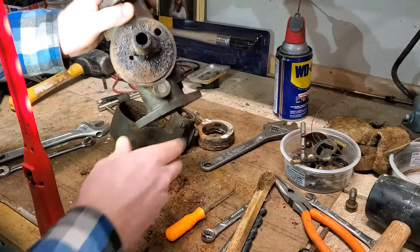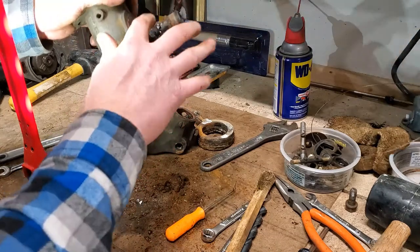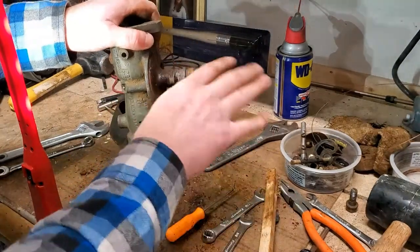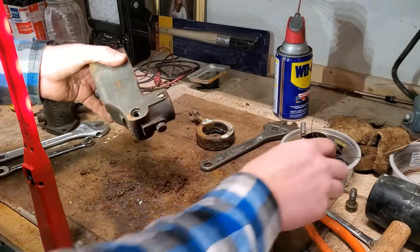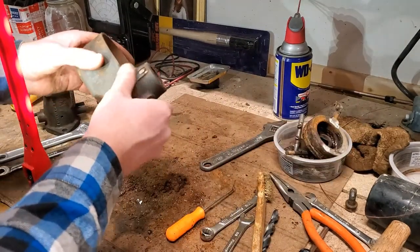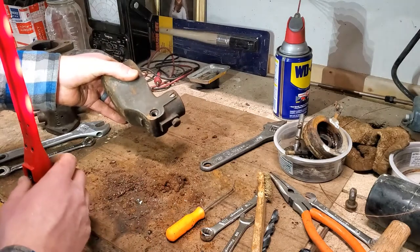I'm just gonna go ahead and soak it in carb cleaner for the next day or so, and then come back and clean all the scale and stuff off of this with a wire brush after it's soaked. Same thing here — clean that off, and then clean all of this bucket of parts off, check this float, paint it, put it back together. We'll do that in a couple days.